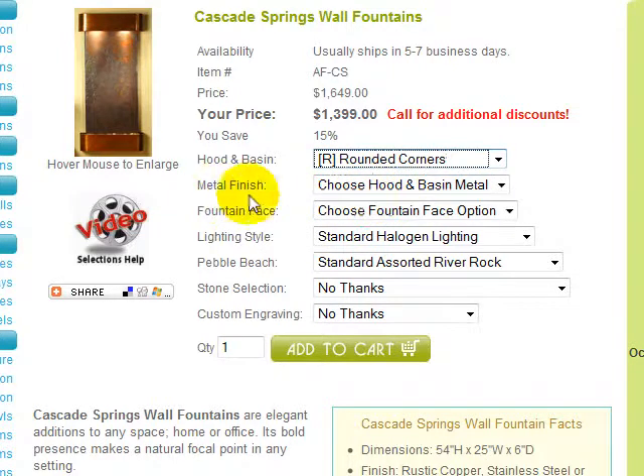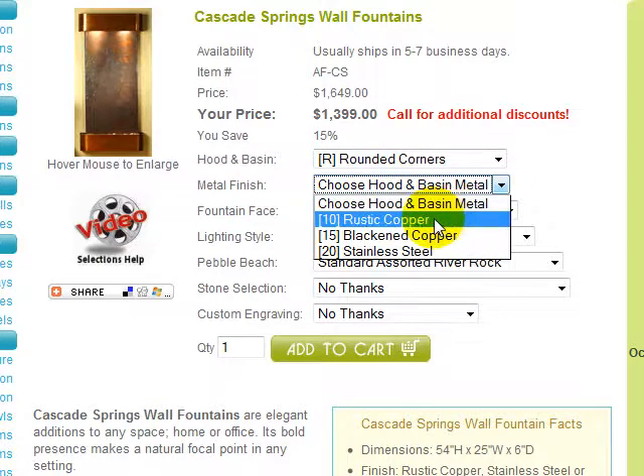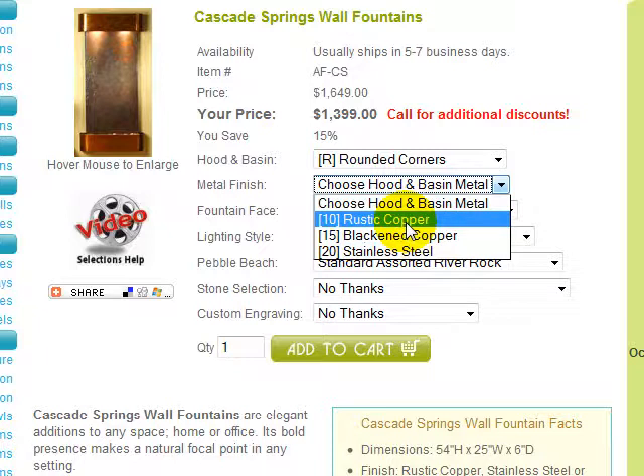Next, you must choose your hood and basin metal finish. Cascade Springs is available in rustic copper, antiqued blackened copper, or a milled stainless steel finish. We'll choose rustic copper, as shown in the image.